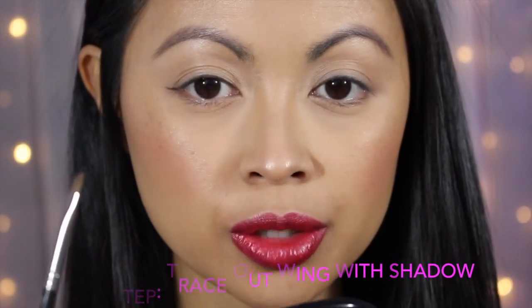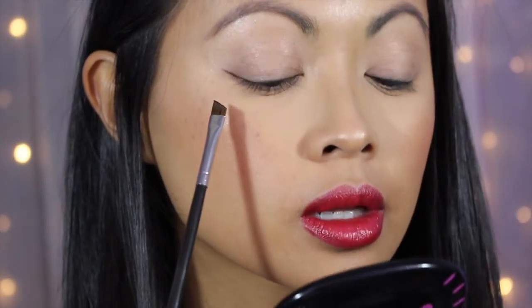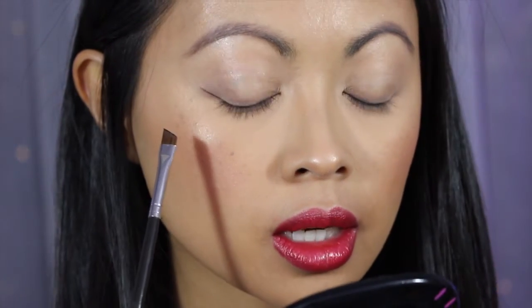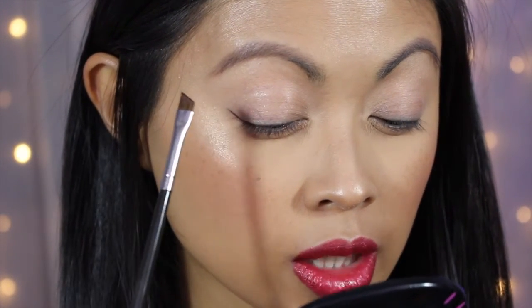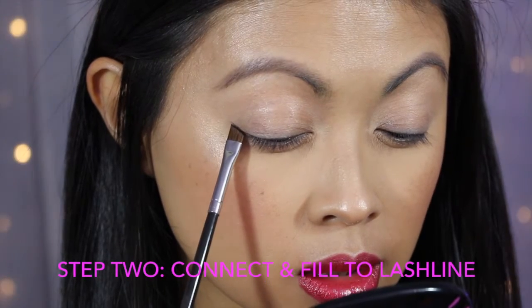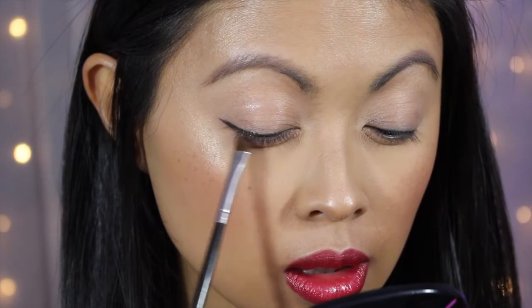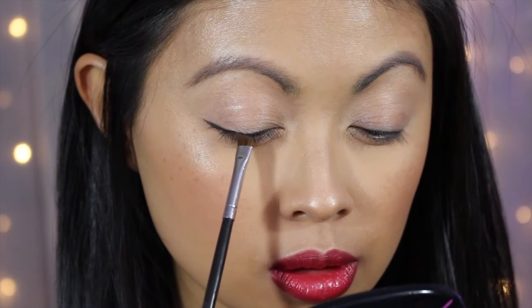Remember, this is eyeshadow, so you can just take a Q-tip and erase whatever edge you don't like. Once you create that line, look back to see how it looks with your eyes closed. Then I raise my eye just a little bit, take whatever eyeshadow I have left on the brush, connect it down, and start filling in that triangle right at the base of my eyelid.